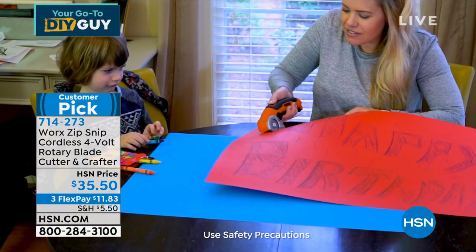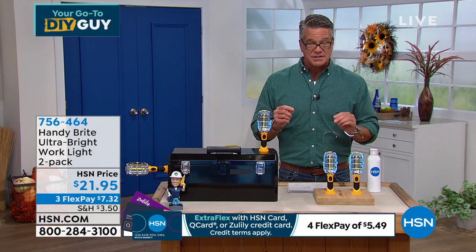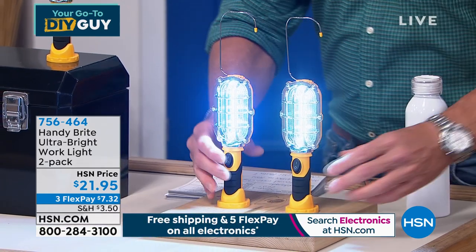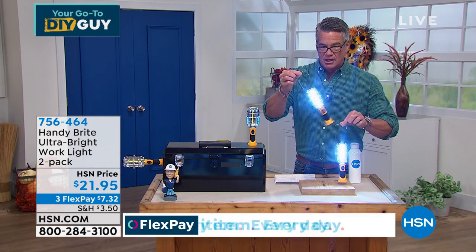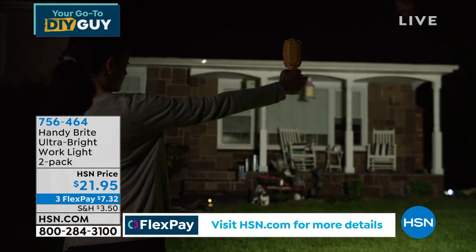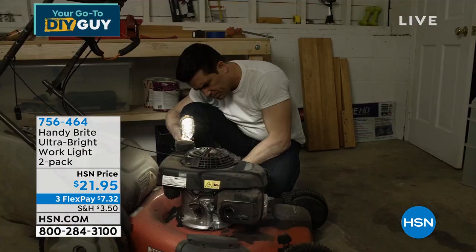I don't own these but I have several different work lights at home and I love these. They are hands down the brightest portable work light we carry here at HSN. The things are just neon. If you like to do projects out in the garage, maybe you're worried about a power failure, or you want to hang this outside while you're barbecuing because you don't have a light out there — these are perfect. We're going to give you two of these. They come with a little shepherd's hook so you can hang them wherever you want. Put one in the car if you're stuck in a ditch. We're doing a two-pack for $21.95 — only $7.32 on your credit card.